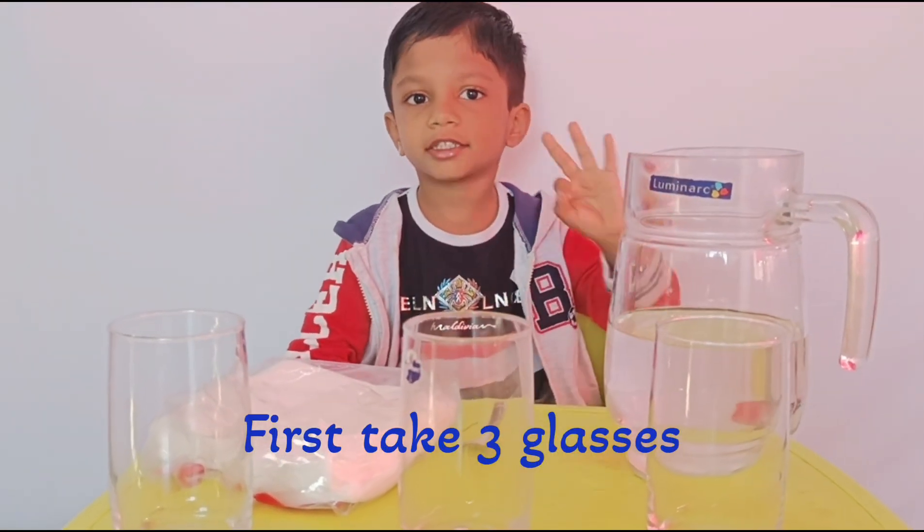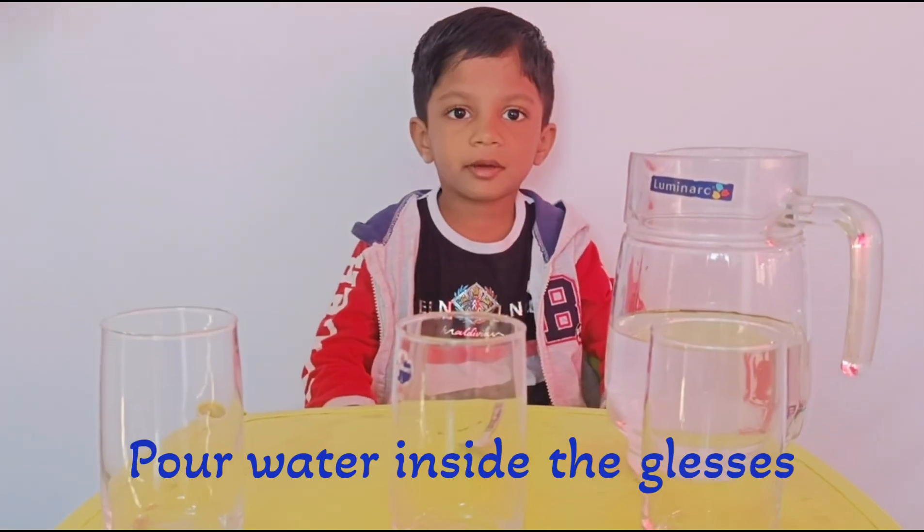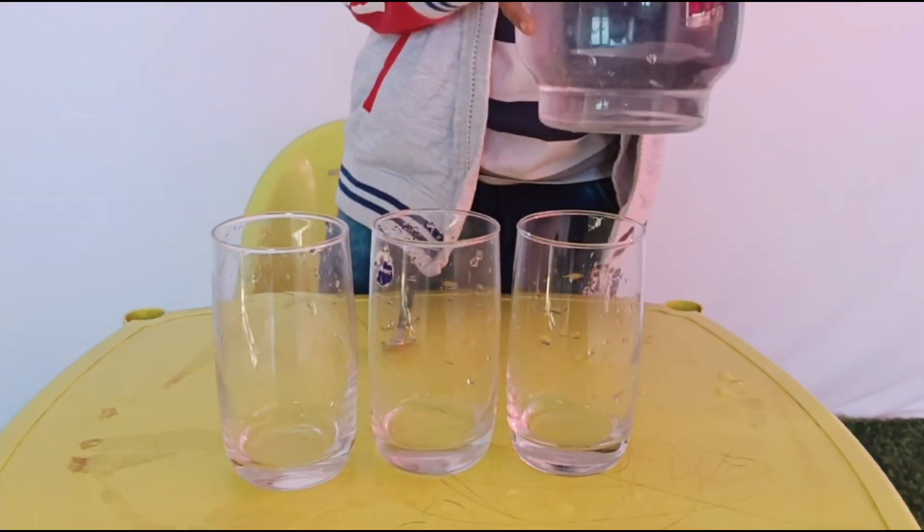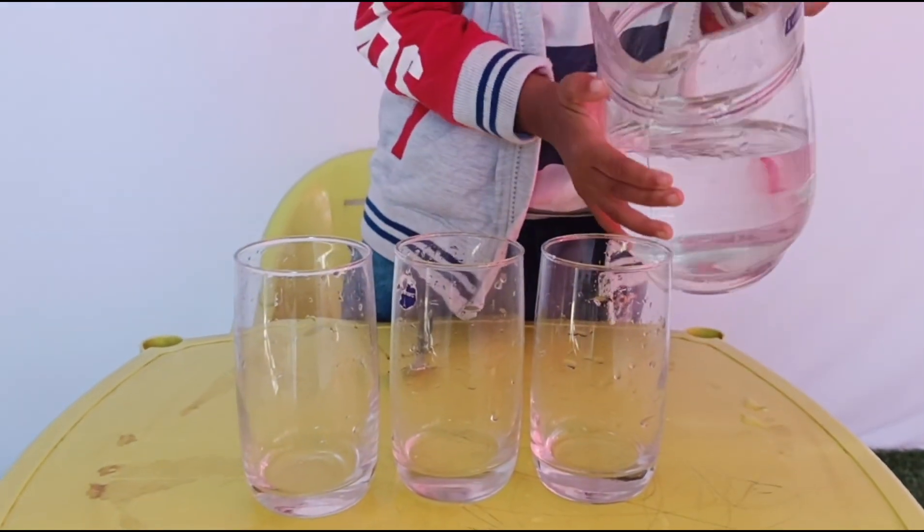First, take three glasses. Pour water inside each glass. Start filling the three glasses with water.